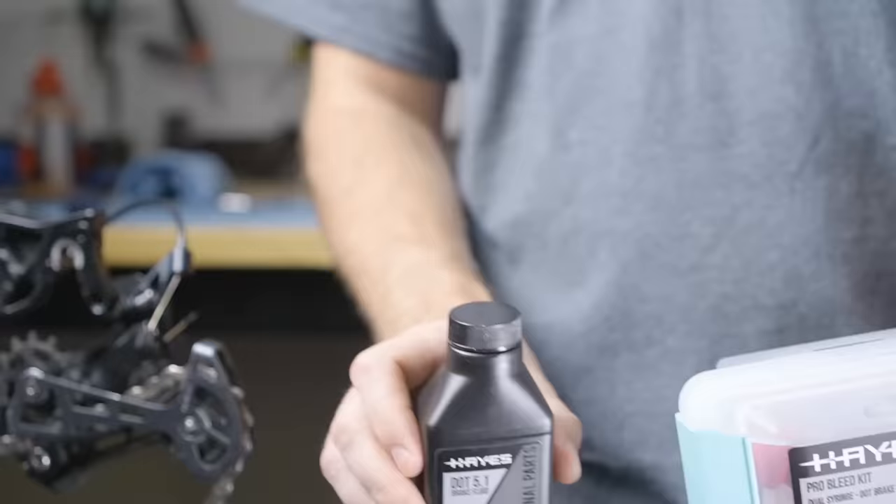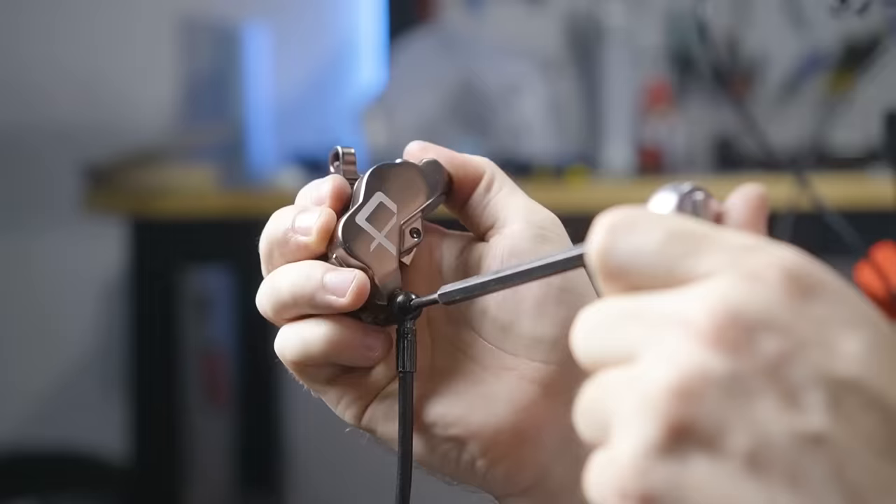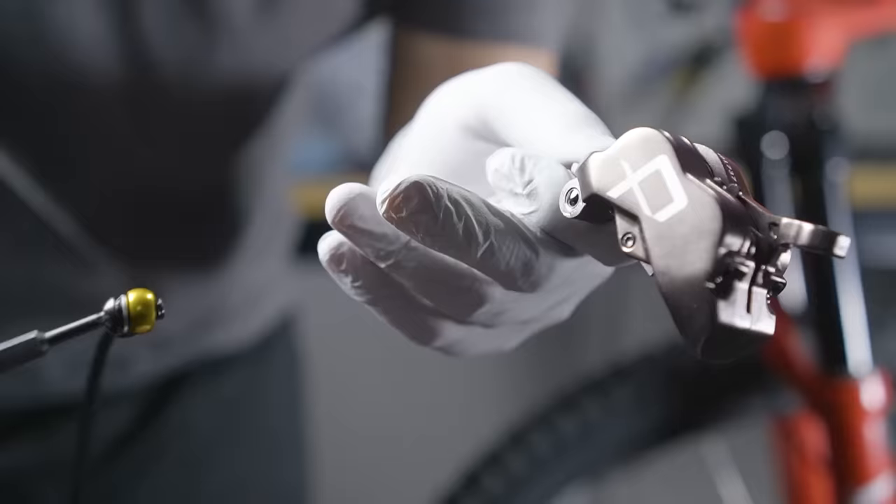Luckily, I bought a spare hose and fittings in case this happened, but this stuff was expensive. I tried to get OEM replacement parts from Hayes, but their website is always out of stock — that's a major downfall from this brand.